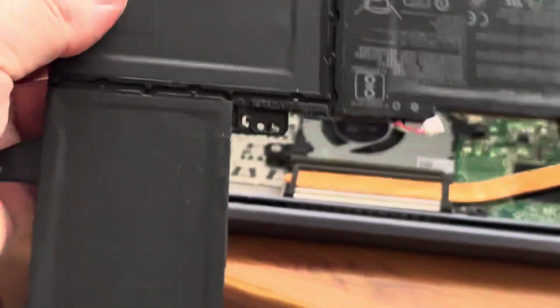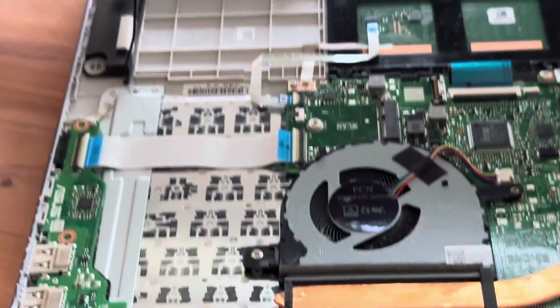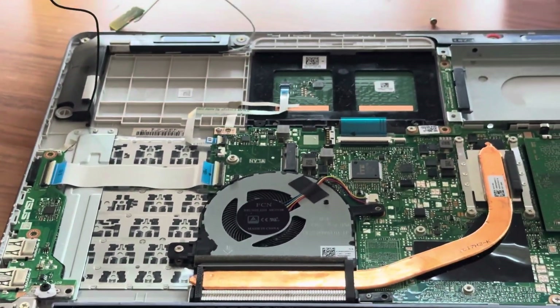It's got hooked onto that little peg there as well. So that's the battery out, and fitment is the same as removal.